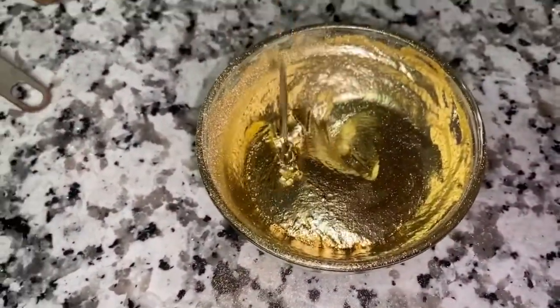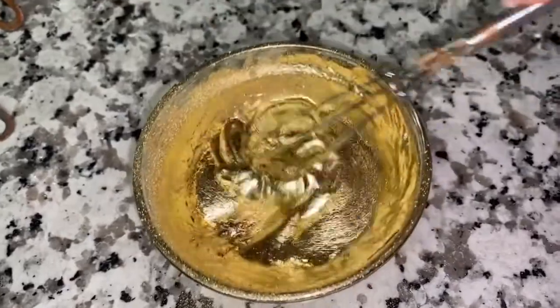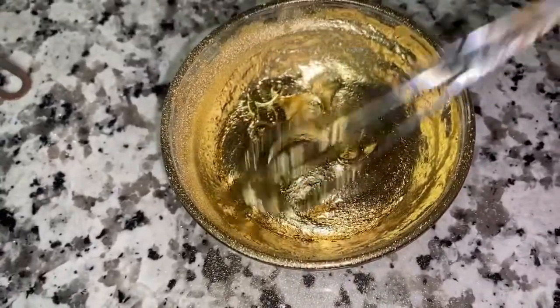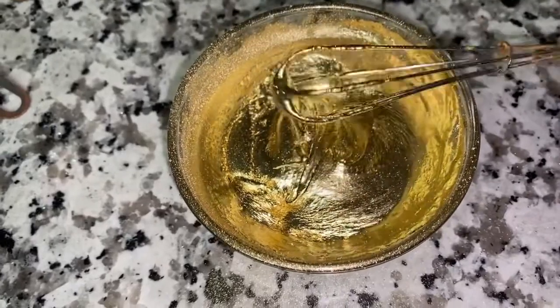You should end up with this consistency after you continue to mix it. If it's too thin, add a little more powdered sugar, or you can use a really small bit of cornstarch — just don't use too much cornstarch though.